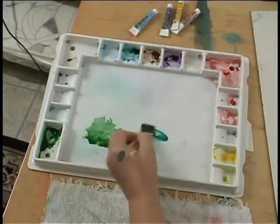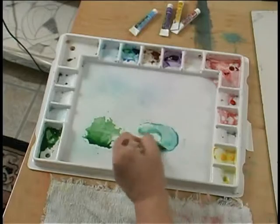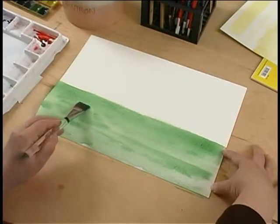Pick up with the corner of my brush, move this over here. Remember, it's watercolor, so don't be stingy with the water, okay?